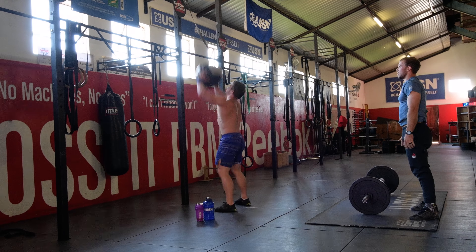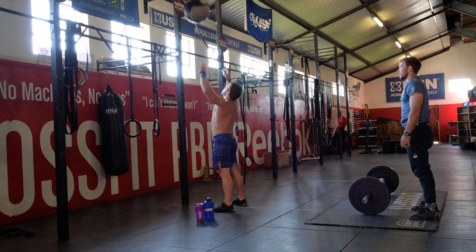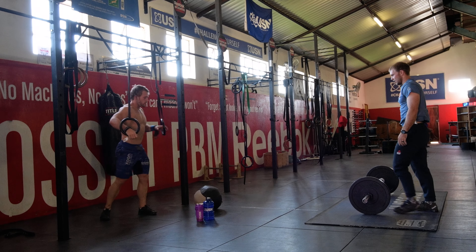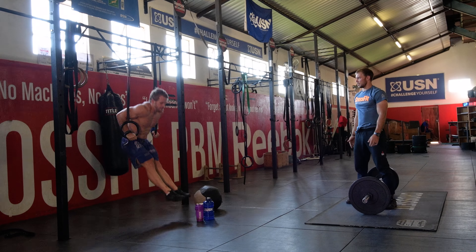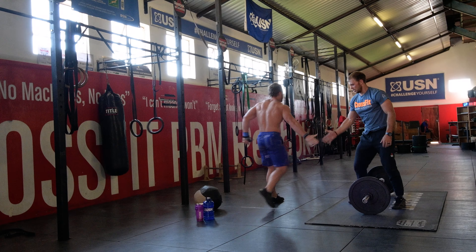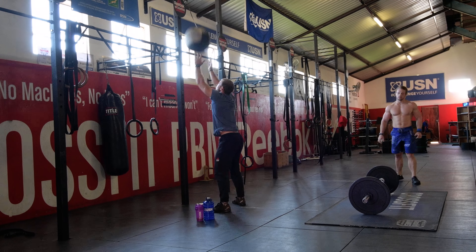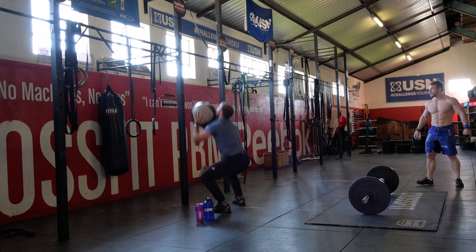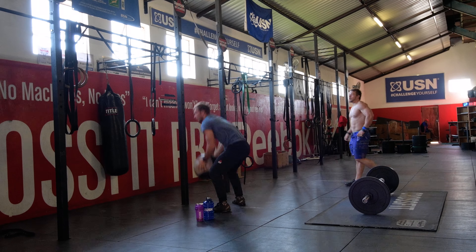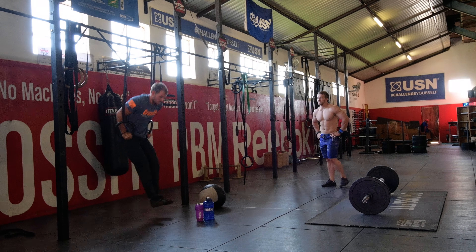Each partner will have to complete 15, 12, and 9 wobbles and ring dips. Example: partner A will start with 15 wobbles and 15 ring dips. Then partner B will complete 15 wobbles and their 15 ring dips. Partner A must wait for partner B to finish and then move on to 12 wobbles and ring dips.